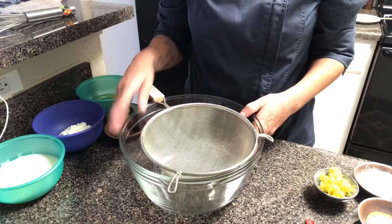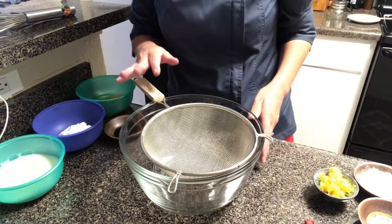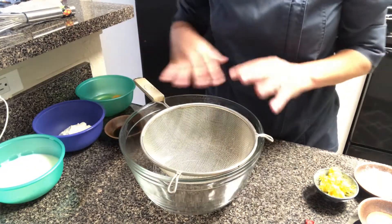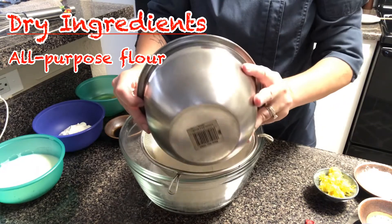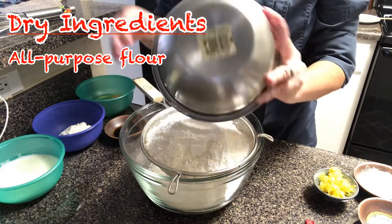Our ingredients for today are going to be divided into wet ingredients and dry ingredients. This is a really different method from the creaming method that you may have used for cookies or cakes. I'm going to start by sifting all my dry ingredients together so that these are ready to go as soon as my wet ingredients come together. I'm going to sift these straight into my bowl.